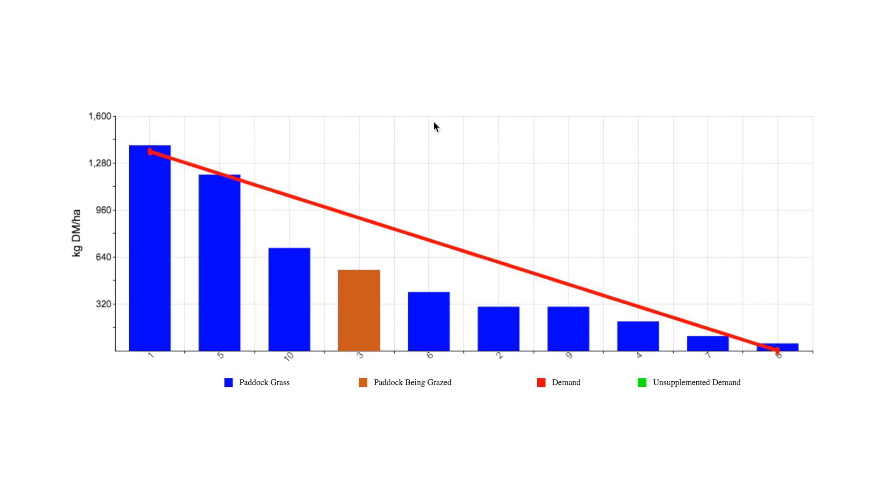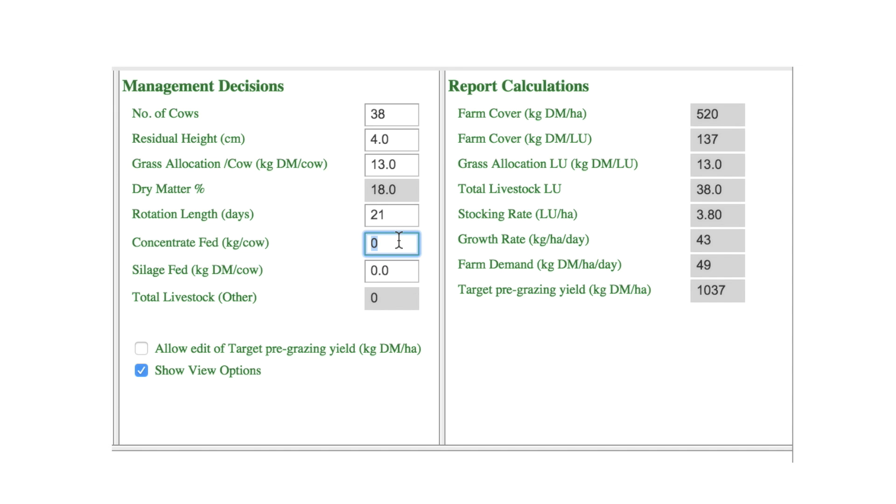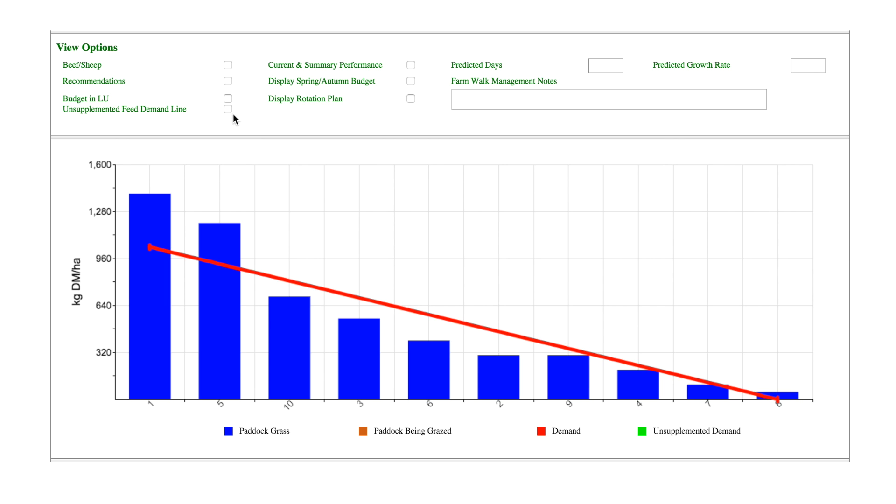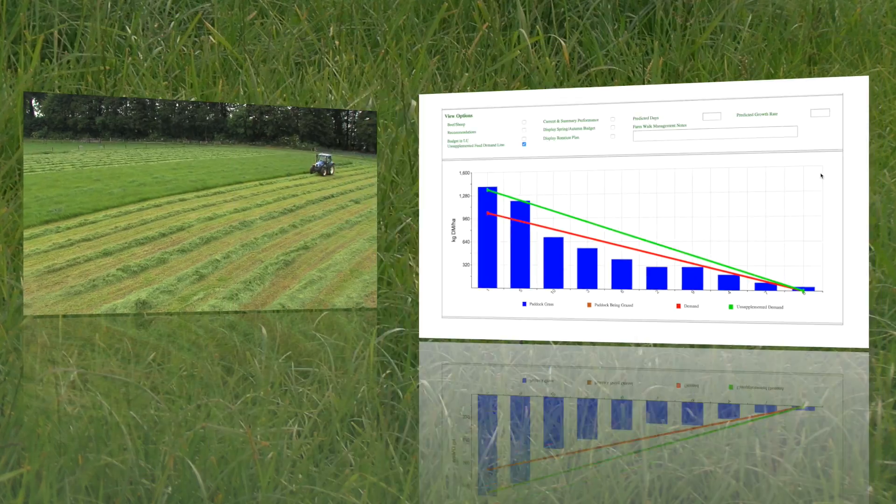Another use of the grass wedge is identifying when there is a deficit or shortage of grass on the farm. As you can see from this wedge, although the cover is okay on the first two paddocks, after that there is a big deficit starting to appear. Supplementation — either concentrate or bale silage — can then be introduced to reduce demand. As you can see, the red demand line now better matches the grass available on the farm.